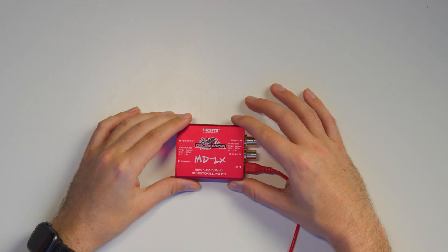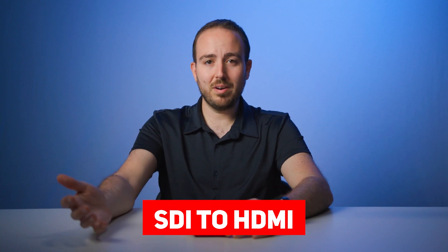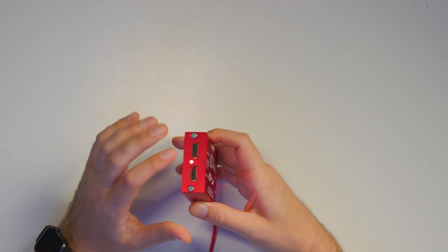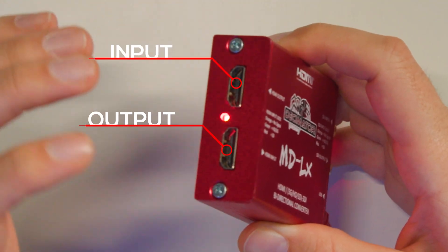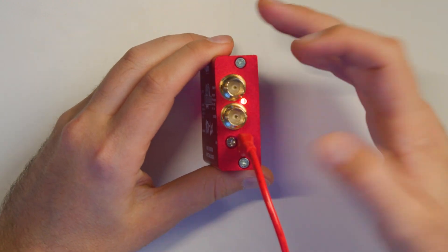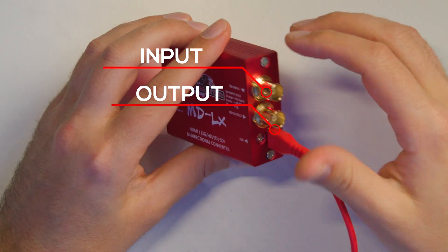Typically, this bi-directional converter is just being used for converting either SDI to HDMI or HDMI back to SDI. You can see we have two HDMI ports on this side — one is the input, one is the output — and then we have two SDI ports on this side. Same sort of deal: one is the input, one is the output.